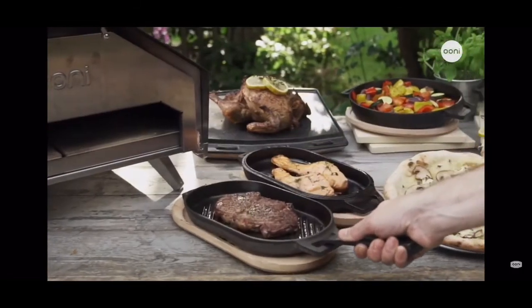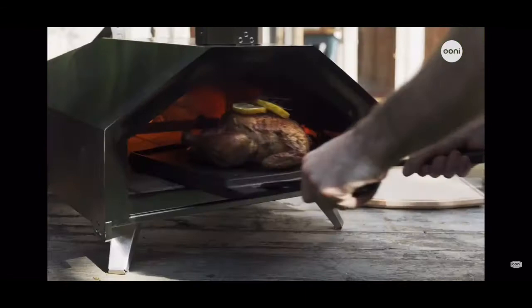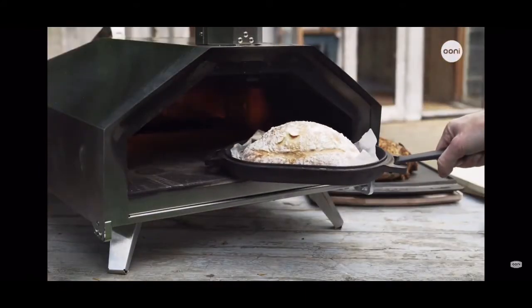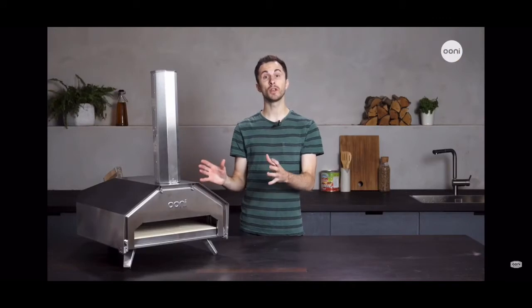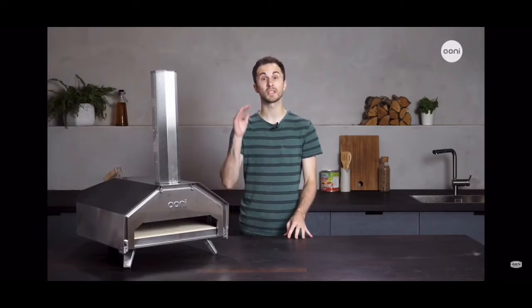When you want to cook dishes other than pizza, you can use our cast iron pans for flame roasting or slow cooking large joints of meat, baked vegetables, or even fresh bread. Once you get your Ooni Pro you realize just how many options there are, as well as how incredible food tastes when cooked at such high temperatures.